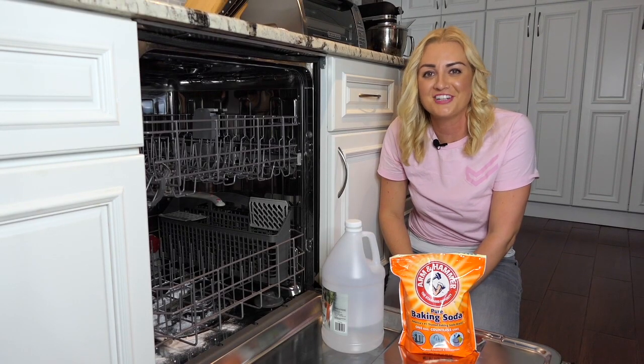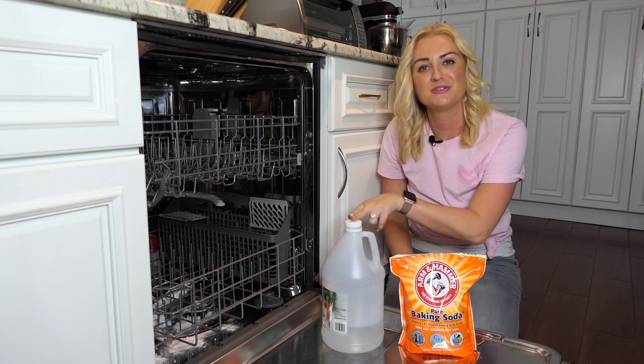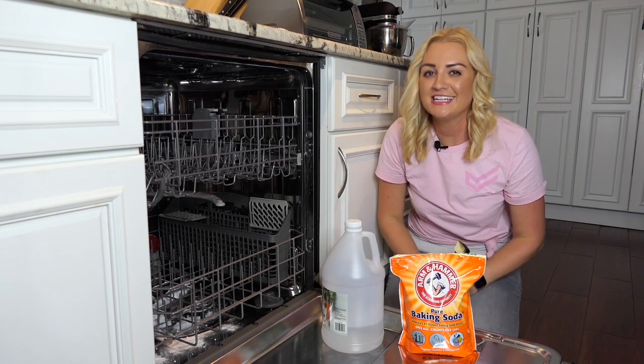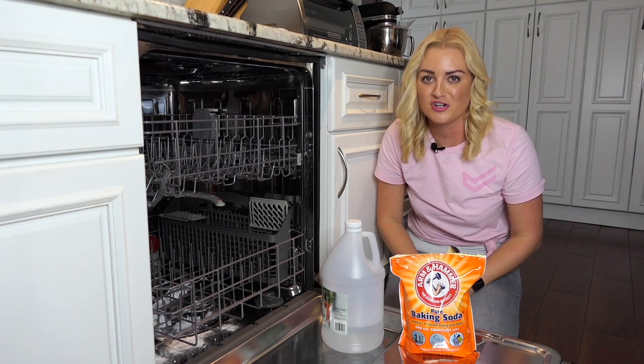To rule out the possibility of a clogged drain, take one tablespoon of baking soda and two tablespoons of vinegar and pour it into the drain. Let it sit for about 15 minutes and then run your dishwasher on a normal cycle.